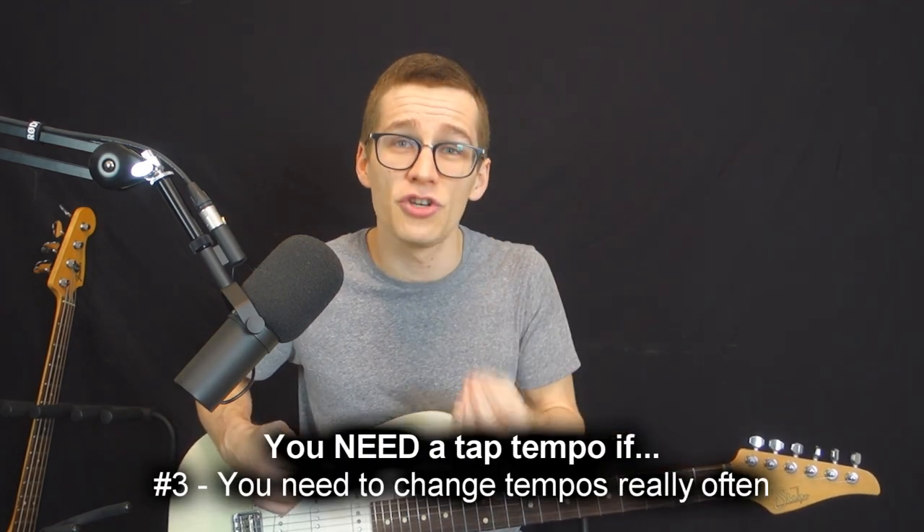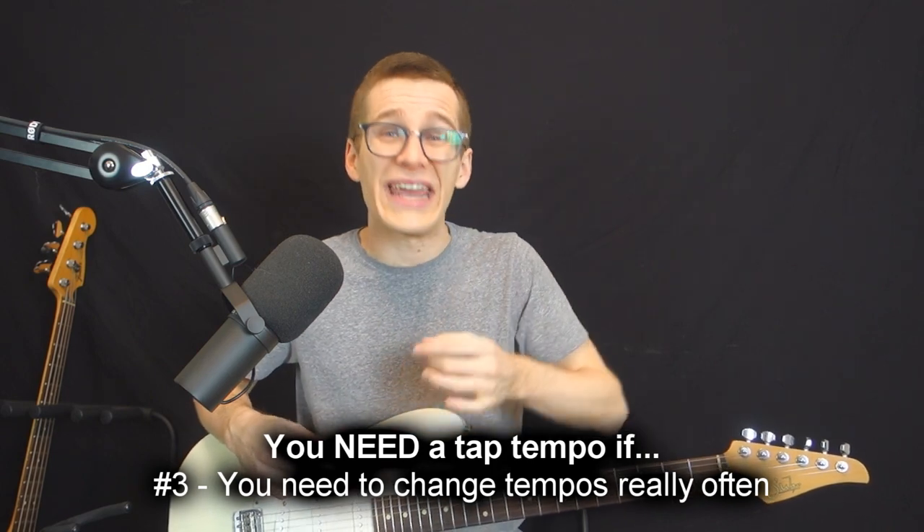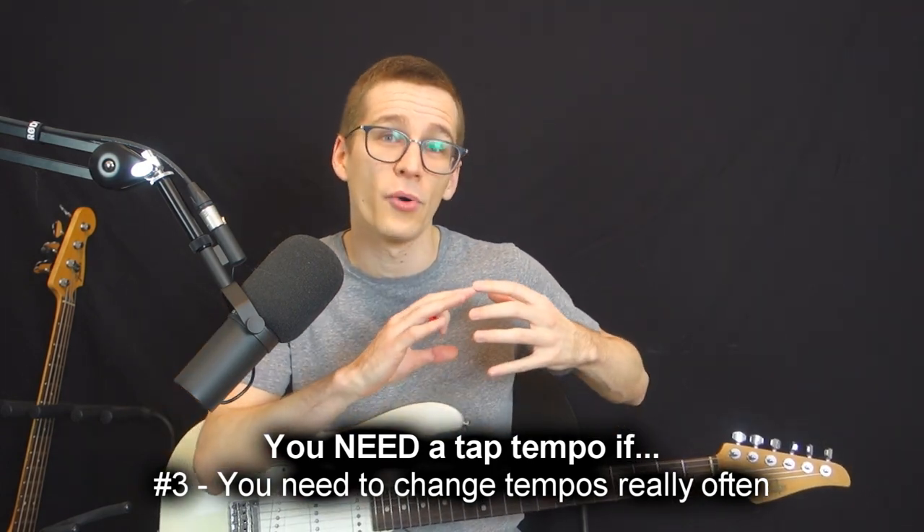Third reason why you need a tap tempo is if you need to change your tempos really often from song to song, and especially if you need to change your tempos mid-song. If like me you like some progressive rock or styles of music that change tempos frequently, you don't have time during a song to tweak your delays with your hands, so you can do it very fast with the tap tempo.